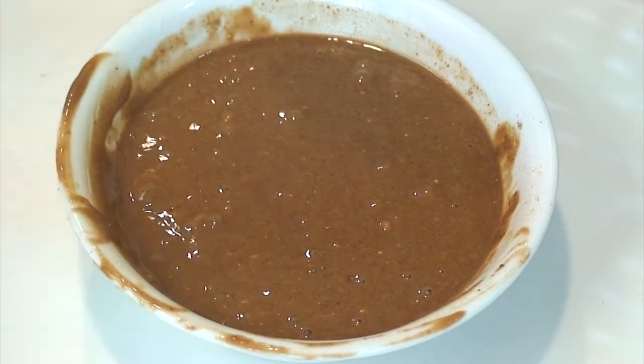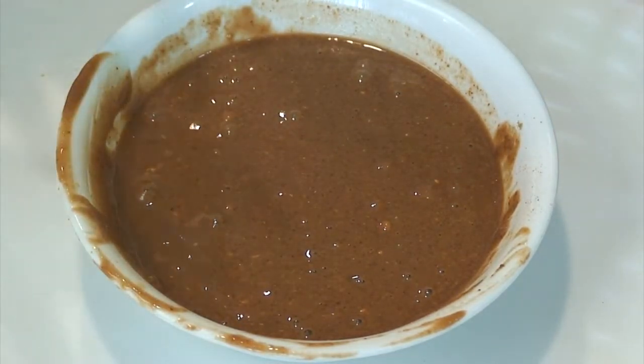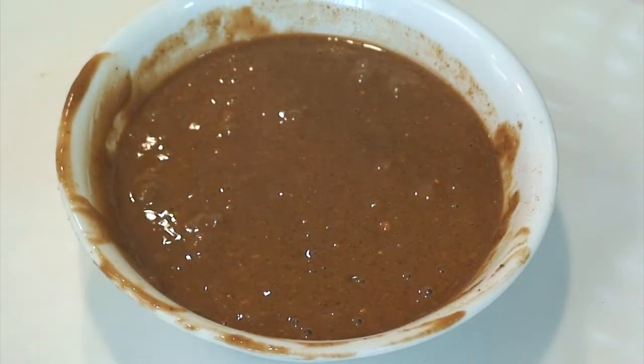So this masala for the pakoda is ready. You can taste it to check the salt as well as the red chili powder. Make sure that the salt and red chili powder are sufficiently added because the leaves are completely bland, so only this spice or masala is going to give a yummy and delicious taste to the pakoda.